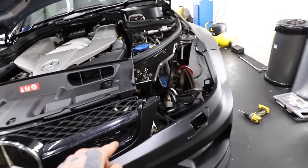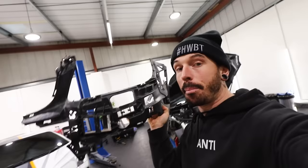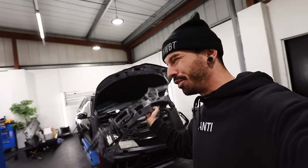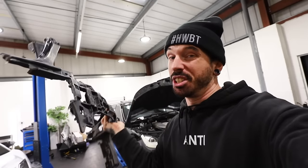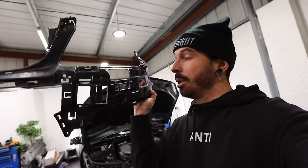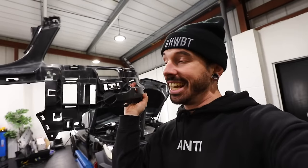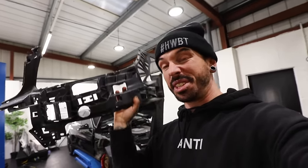There is actually something missing which is stopping this from moving back — it's this part, which clips onto the back of the original bumper. Hopefully it fits on the Black Series — it might work, it might not. I've ordered a pair because it was only 100 quid off eBay. We're going to put this on the back of the bumper, and hopefully that should make the fitment a little bit better between the grille and the bonnet because it looks like everything clips into this.